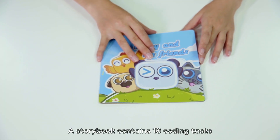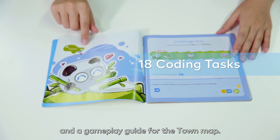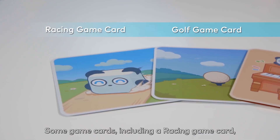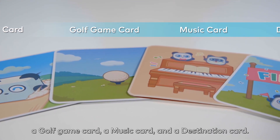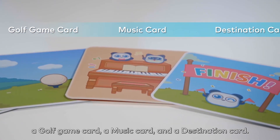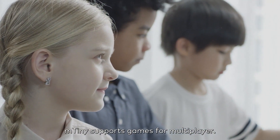A storybook contains 18 coding tasks and a gameplay guide for the town map. Some game cards including a racing game card, a golf game card, a music card, and a destination card. M-Tiny supports games for multiplayer.